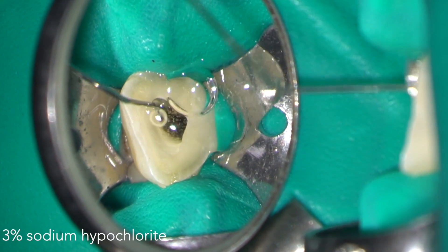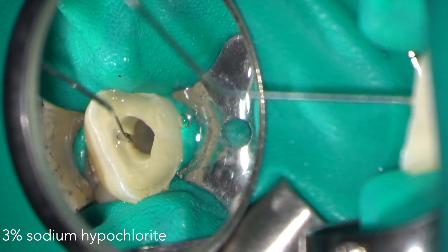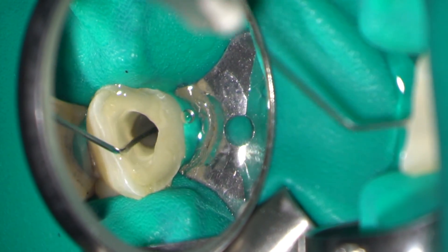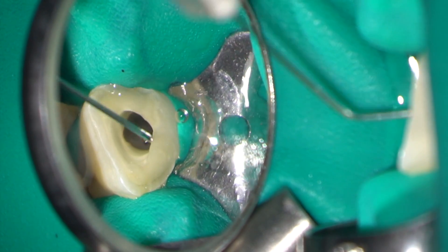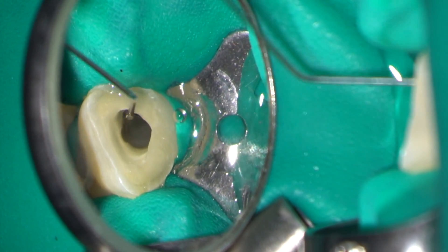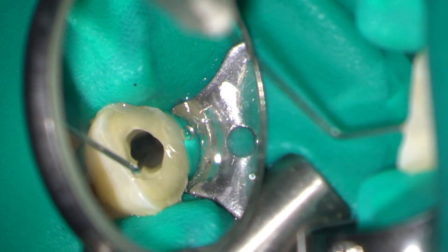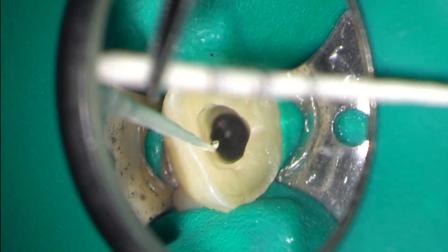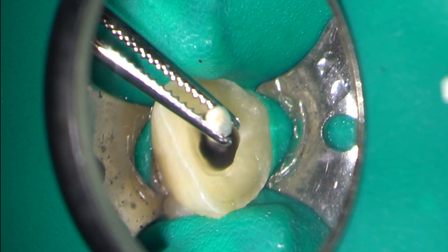No preparation was required in this case. Instead the root canal was disinfected thoroughly with 3% sodium hypochlorite and 17% EDTA. The solutions were agitated with an endo activator. After irrigation the canals were dried using sterile large paper points.